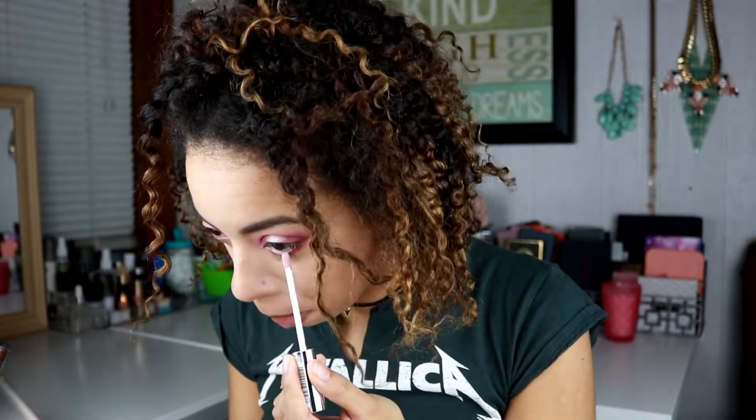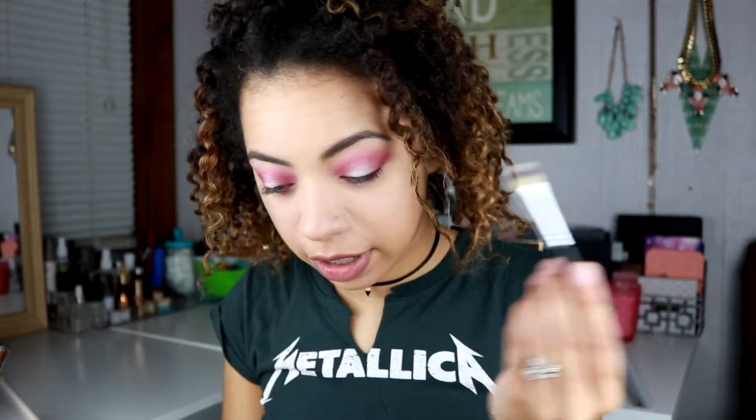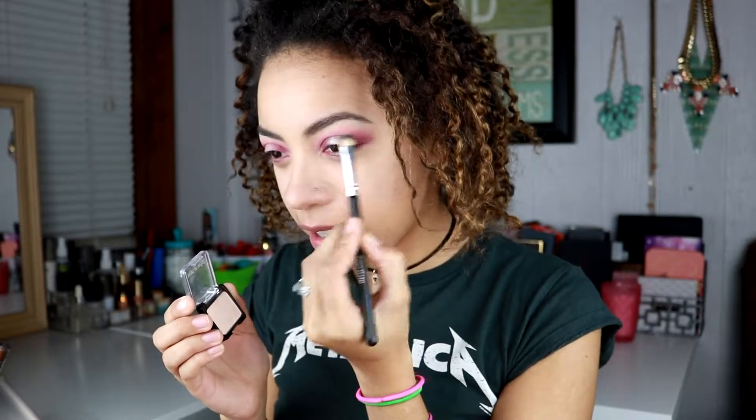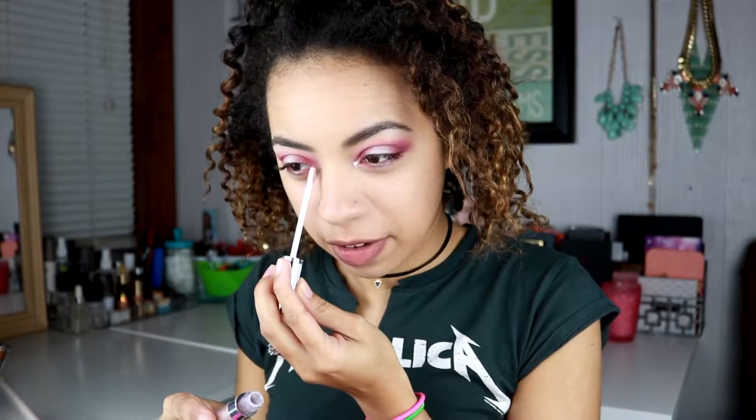For the center part I'm going to take a little bit more of that Color Tattoo and try to match that up, then go over it with a little bit of that shimmery shade. I'm going to take Brulee to set underneath my brow bone. For the inner corner, I'm going to stamp it right there and blend it with my finger.